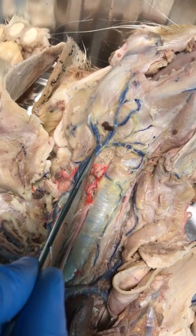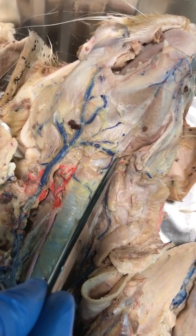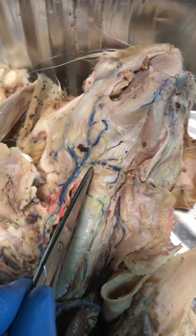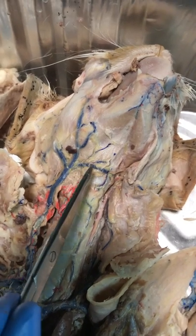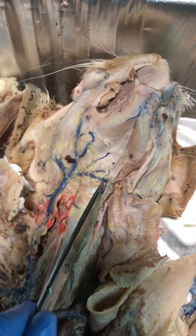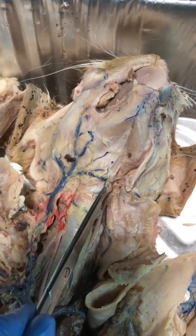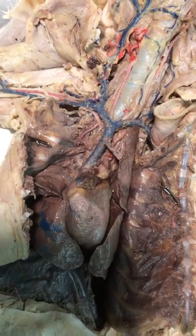There is a bridge across to the other jugular. You can tell it's the trachea because it's hard. The bridge across the trachea is called the transverse jugular vein.